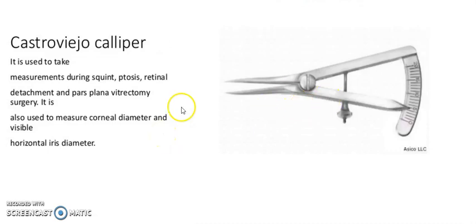It is a Castroviejo caliper. It is used to take measurements during squint, ptosis, retinal detachment, and planning of dacryocystorhinostomy surgery. It is also used to measure corneal diameter and visible horizontal iris diameter.